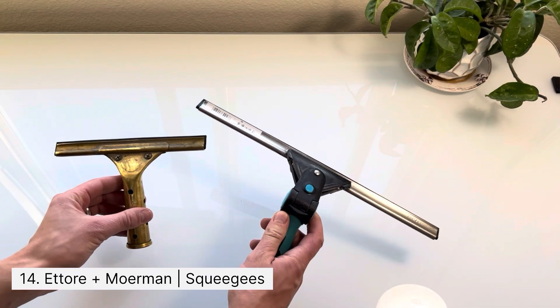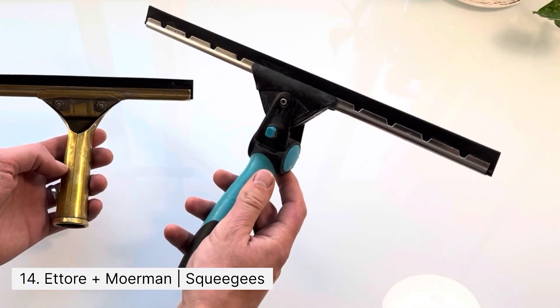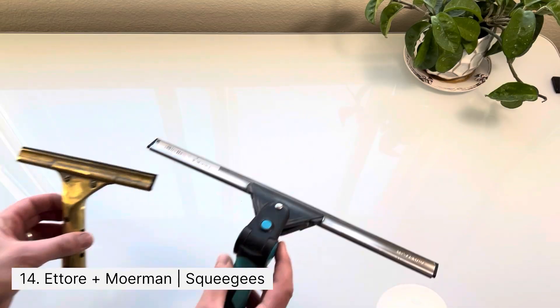In this line of work you're not going to get very far unless you have a few squeegees. I like to carry two around — one that's a swivel squeegee that allows me to change the degree of the handle, and the other is a six inch squeegee for smaller windows.